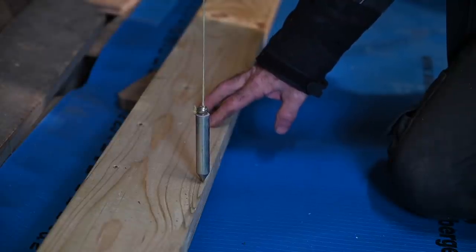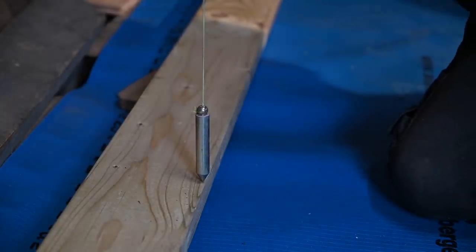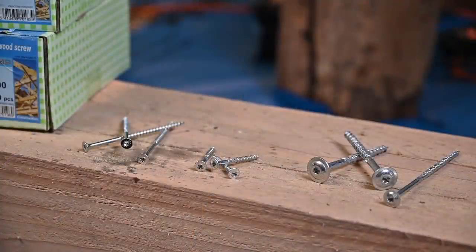Now I'm going to bolt down the base plank using torx screws, which come in different sizes — long ones, short ones, thick ones. Depending on where the base plank is located: if it's on top of an oak plank I'll use the smaller screws, but if it's on a support beam of the actual ceiling then I'll use a longer one.